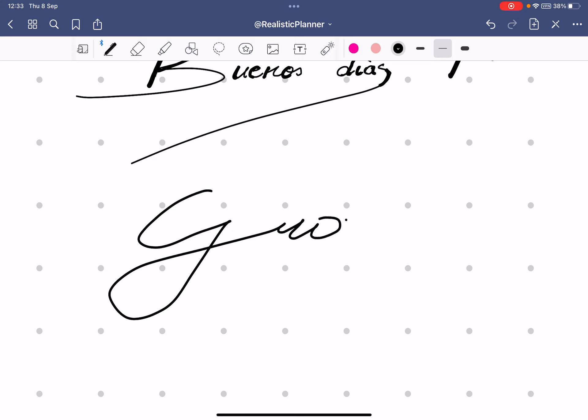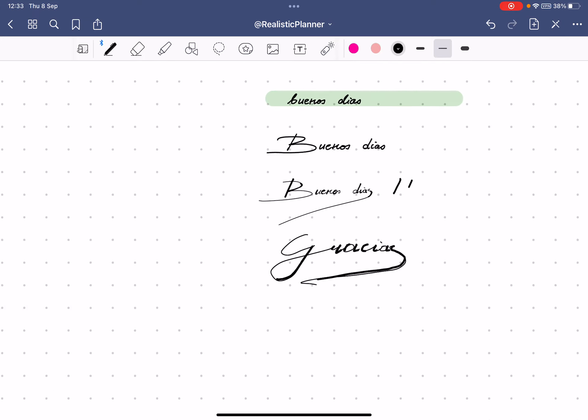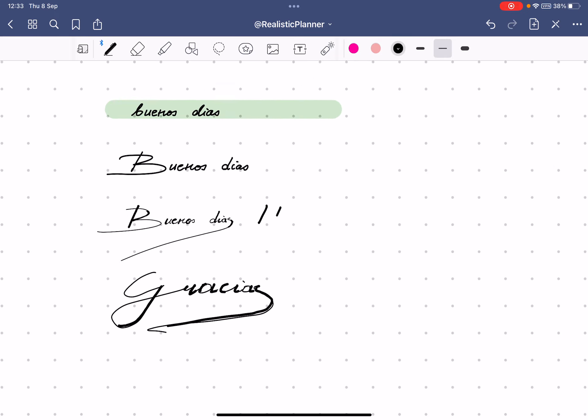I'll demo this with 'gracias' — holding the pen steadily, adding thickness on the downstrokes to give it definition. This is how it looks! I hope this video was helpful. Please let me know if you have any questions or would like more similar videos — I'd be happy to create them. Thanks so much for watching, see you next time!